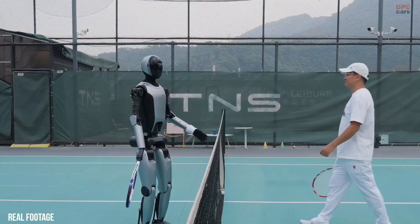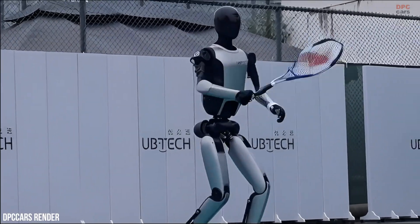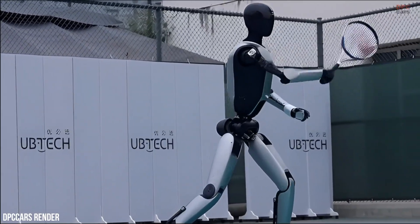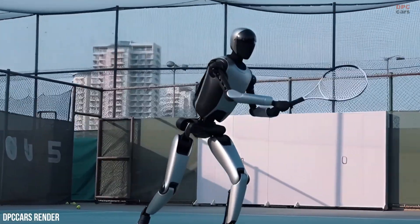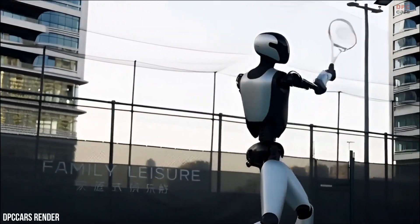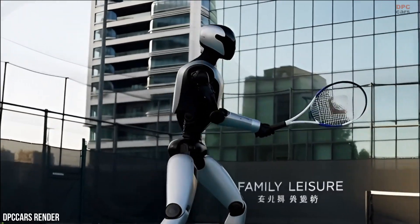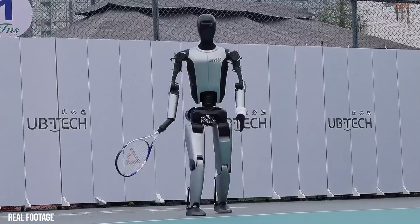There is also a human element to the demonstration. Watching a robot rally a tennis ball creates an emotional connection — it feels familiar, relatable, and slightly surprising. That reaction matters because public acceptance will play a big role in how humanoid robots are integrated into everyday environments.